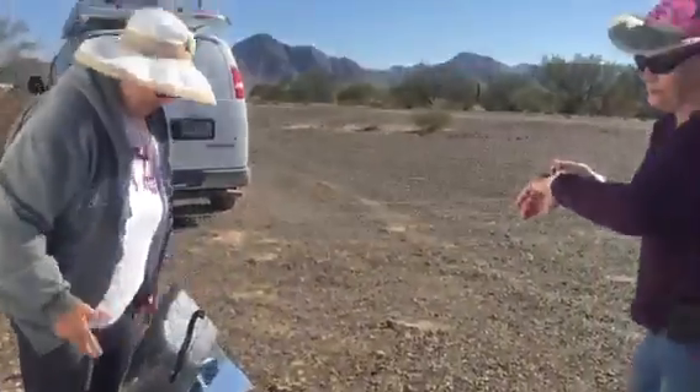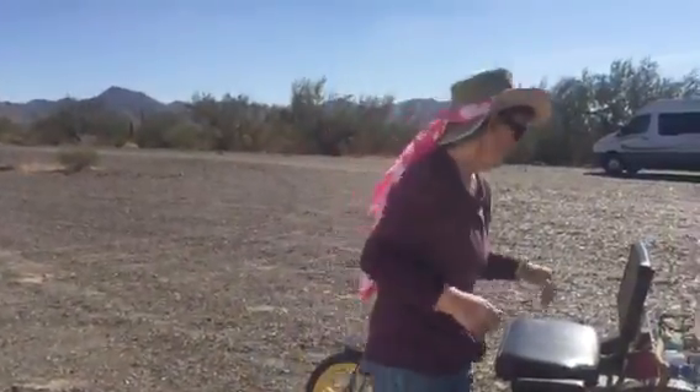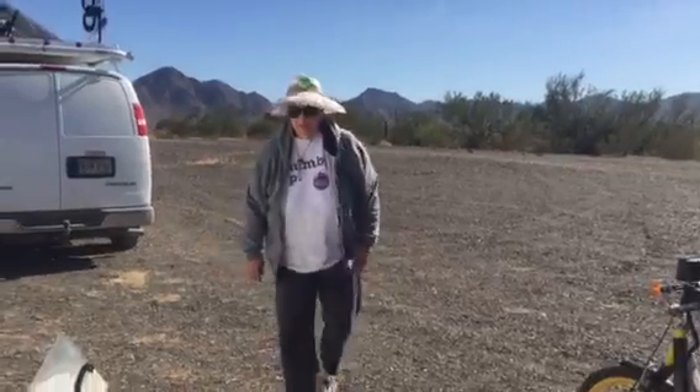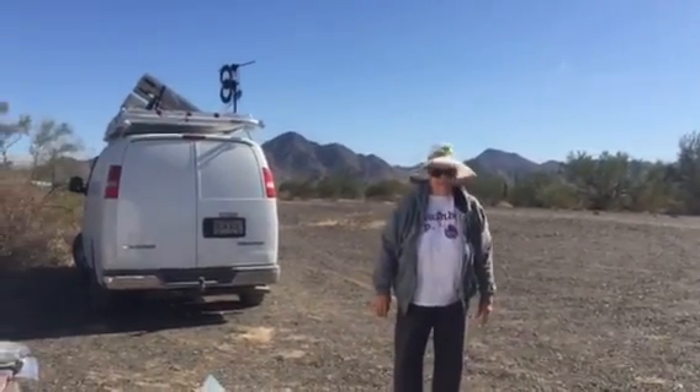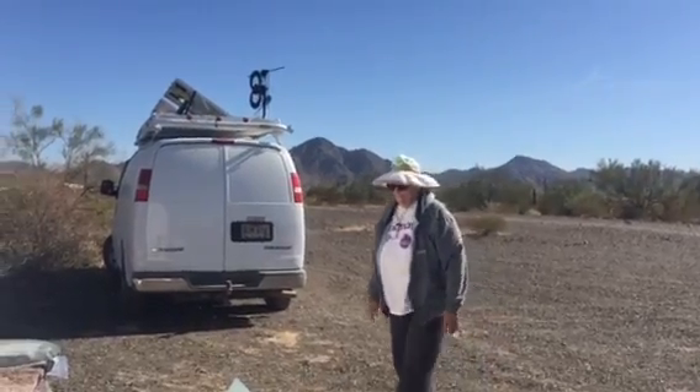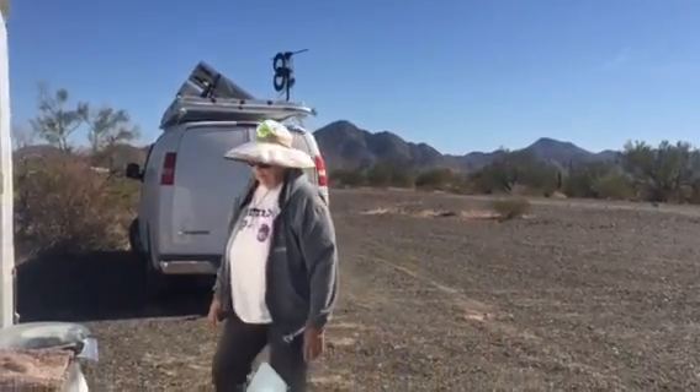Fantastic! 15 minutes and check it - awesome. Making brownies in the desert, is that not awesome? All right, Beach Cricket out - bye!